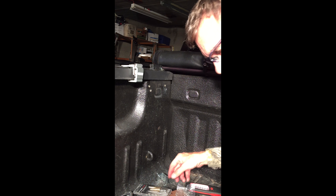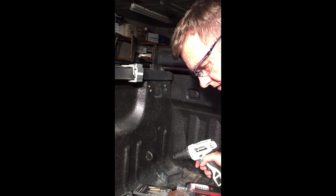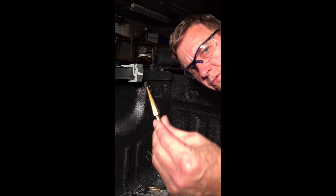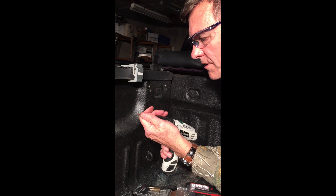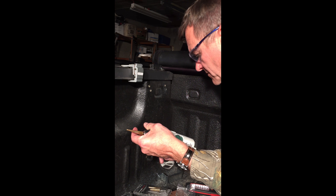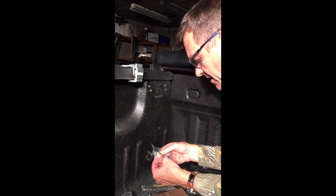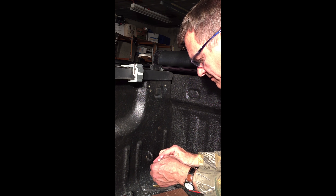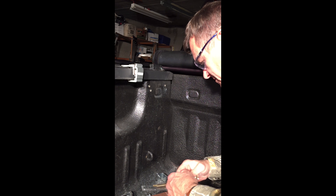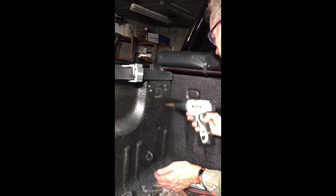I have this tool that I use to auger out the rest of the hole. I want to get that nice and snug in there, but it's not quite there so I'm gonna auger this out a little bit more.